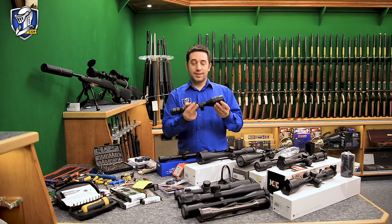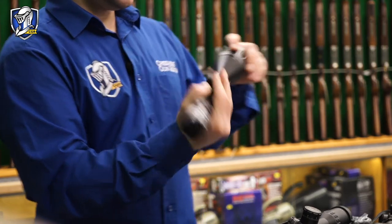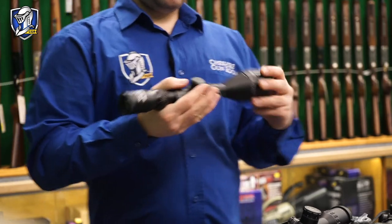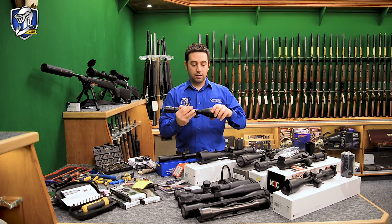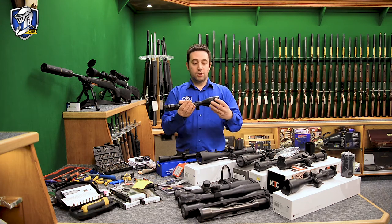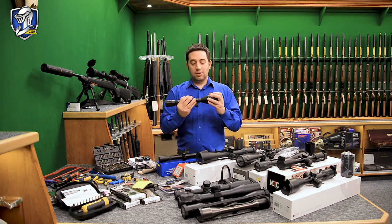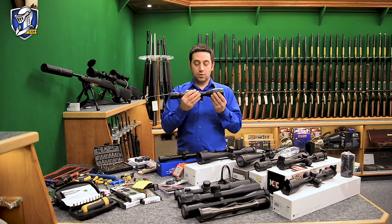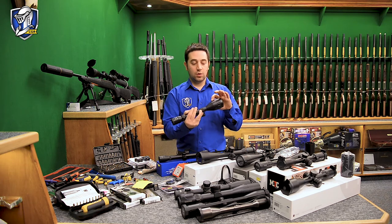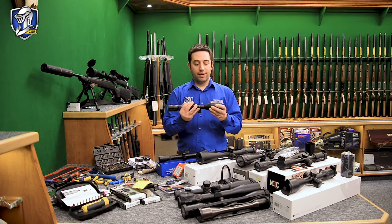This scope is parallax adjustable — it's an AO, which means adjustable objective. The front objective lens can be adjusted. On this one the minimum setting is 15 yards, with increments of 25, 50, 75 and so on up to infinity. If your target is 40 yards away you put it on approximately 40 yards to get the ideal parallax setting. People sometimes say you can use this for range finding — when you adjust the parallax and get the clearest image, the number tells you the range, though I don't find that to be very accurate myself.